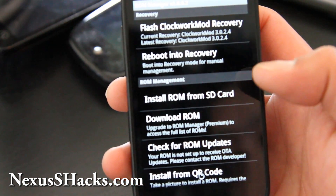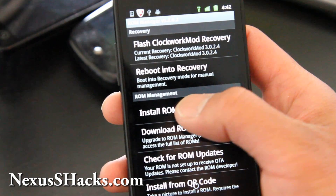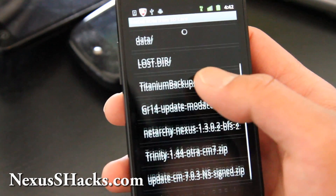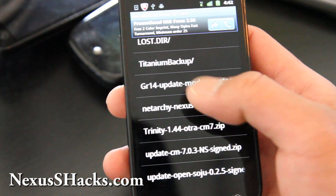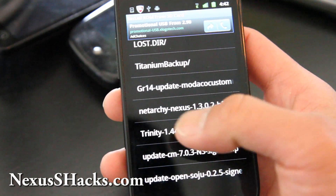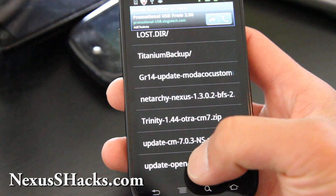Then you can just do 'Install ROM from SD card.' Choose the ROM file — I have different ROMs like Netarchy, Trinity, and OpenSouju. So I am going to choose OpenSouju.